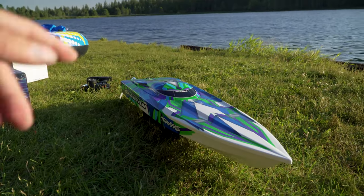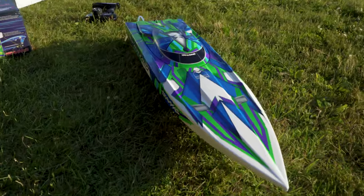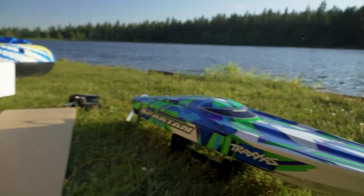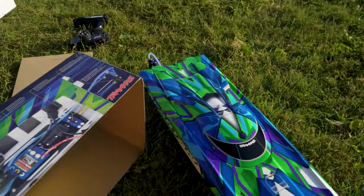Welcome back to the channel! Today we got a Traxxas Spartan and we're gonna be taking that out for the first time on the water. It did come with the new design — it comes in green, red, and orange. We got the green one. It does go 50 plus if you're running 6S, and that's what we're gonna be running today.